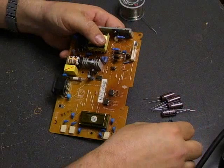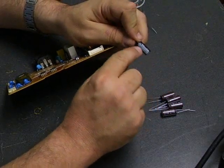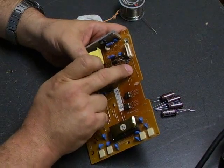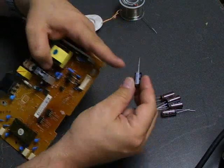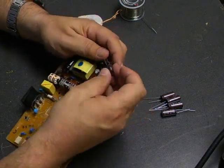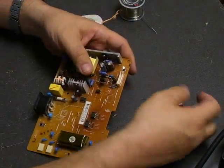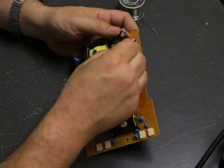Now that we have the capacitors removed off the board, we'll populate it with the replacement capacitors. On the capacitors, one side will have a gray stripe with little negative symbols — that is the negative side of the capacitor. On the board, you have little circles where the capacitor goes. On this particular board, one terminal has a plus sign and the other has a little gray bar as the negative symbol. So you want to match the negative symbol on the capacitor with the negative symbol on the board when putting the new capacitors in. If you get them mixed up when you power up the board, the capacitor will be essentially shorted, and it will emit some smoke, and then you'll have to get new capacitors to replace the ones you just did. So do make sure that you have them with the proper polarity.